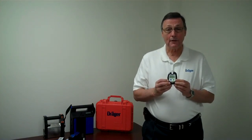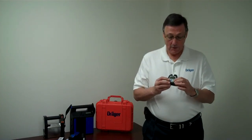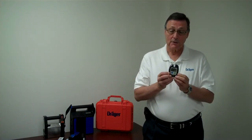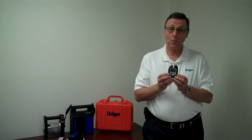Two controls are on the front: a blue plus button and a green OK button. To turn the unit on, you press the OK button and hold it for about three seconds — it'll count down. And once it's counted down, it will chirp at you and then go through a series of warm-up screens.